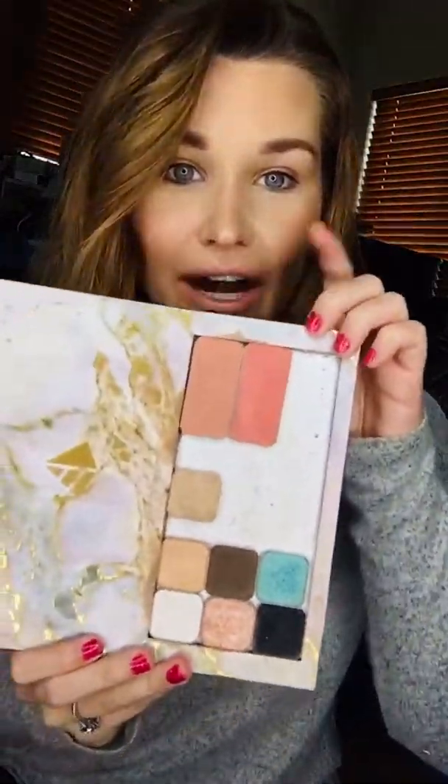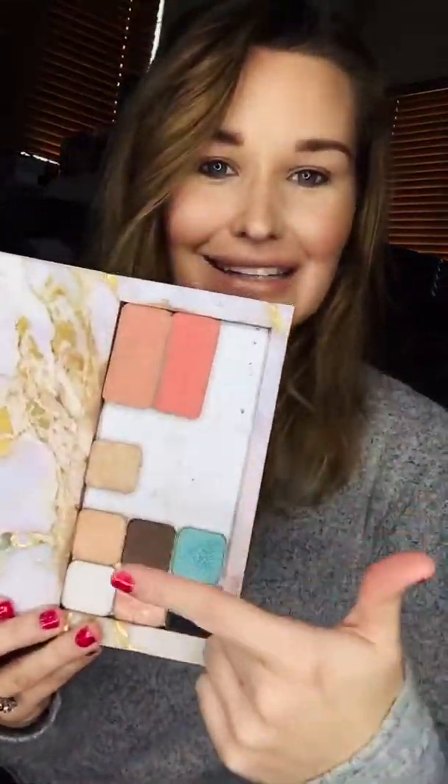Hello hello, it is your girl Sam and today I'm gonna be doing this tropical feel vibes Valentine's Day look for you guys. I'll just show you what I'm gonna be using today for my lip cheek color — I use a color called Tropicana, and then I'll be adding in some fun colors.